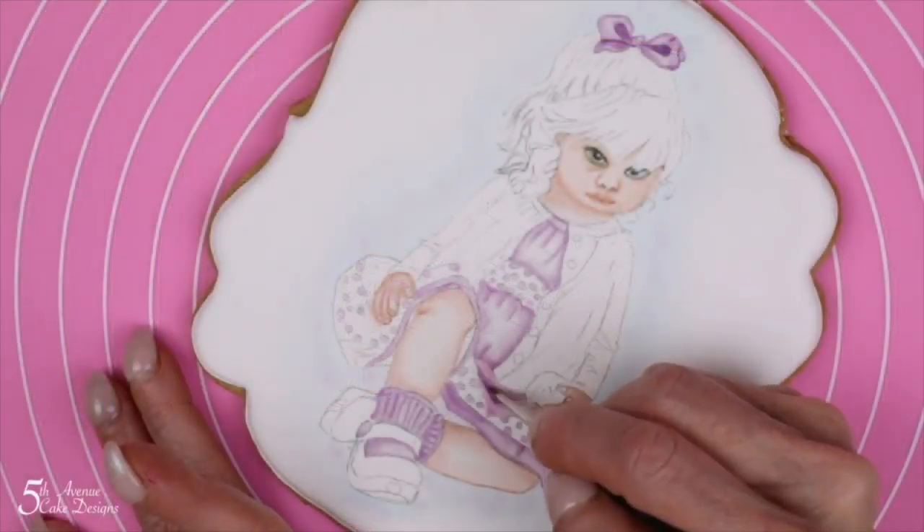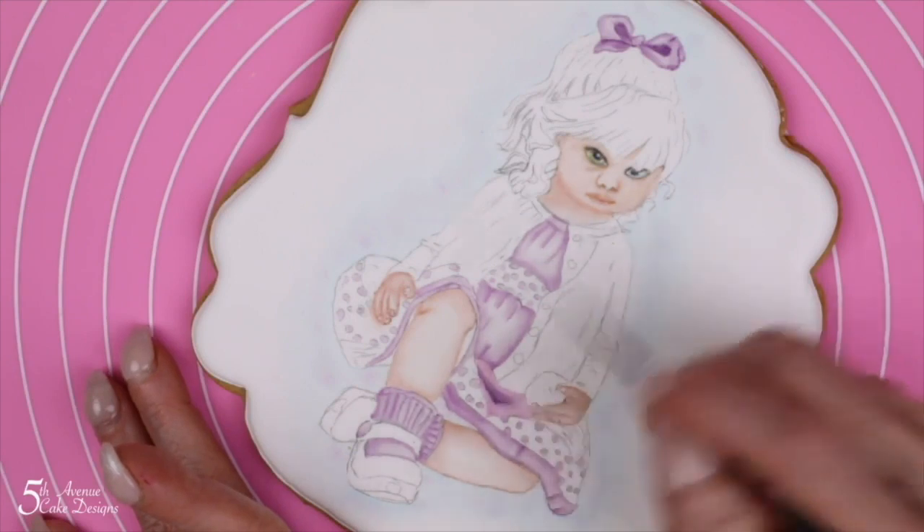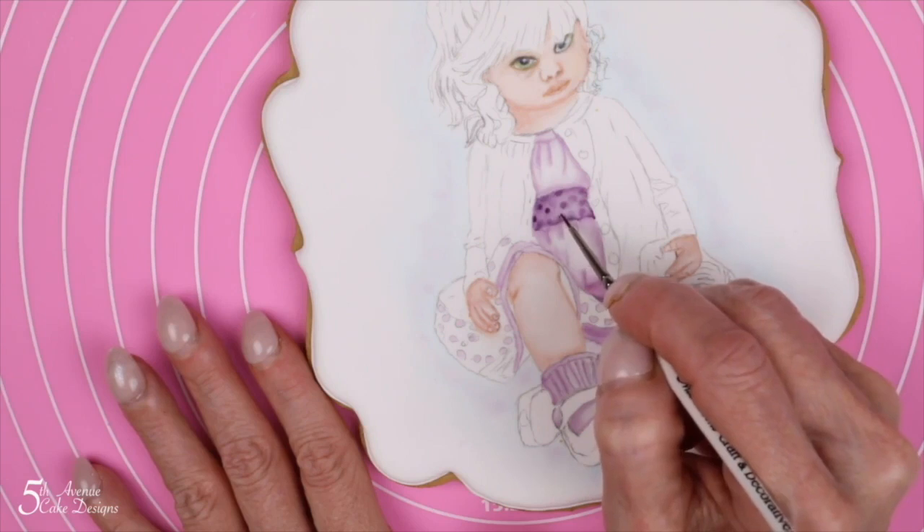With our lightest tones painted on the toddler's dress, we can now go back and begin painting our midtones and our darkest tones on her dress, bringing out the dimensional quality as well as movement.